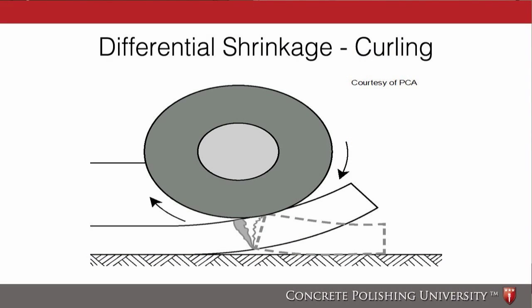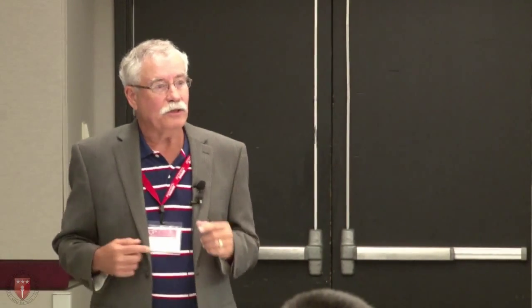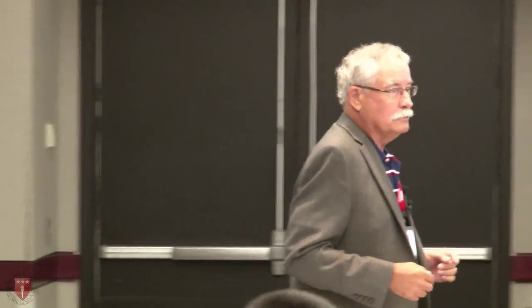Now, that's one problem, but that's not really the problem most of you polishers are going to run into. You're going to run into this one: when concrete shrinks, where does most of the water come out first? Out of the top.